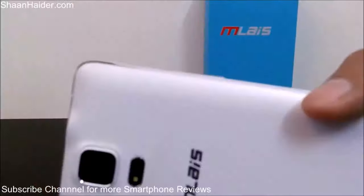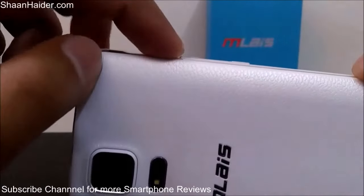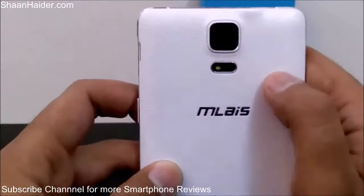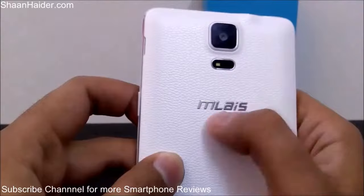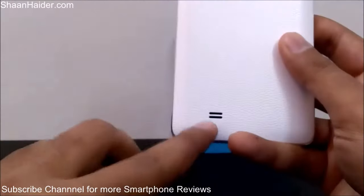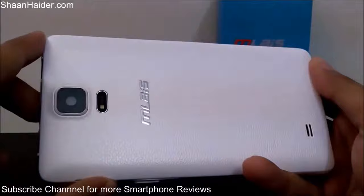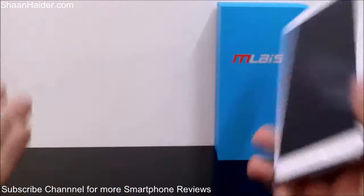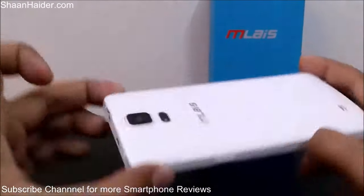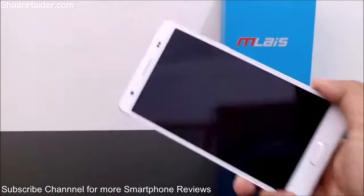There is a bit of empty space between the power up and power down buttons, good for grip. On the back side there is a metallic Mliz shiny logo, a 13 megapixel autofocus camera, LED flash, a speaker, and the back panel has a faux leather finish. The design is an exact copy of the Samsung Galaxy Note 4 — from the back and front it looks totally similar.